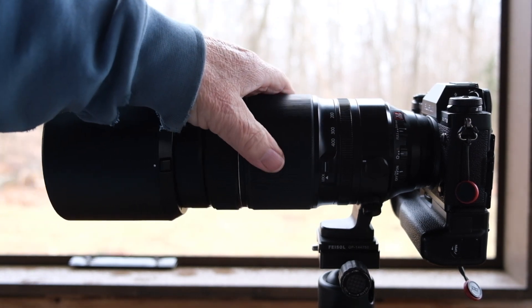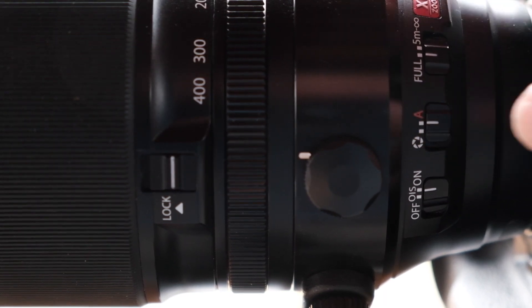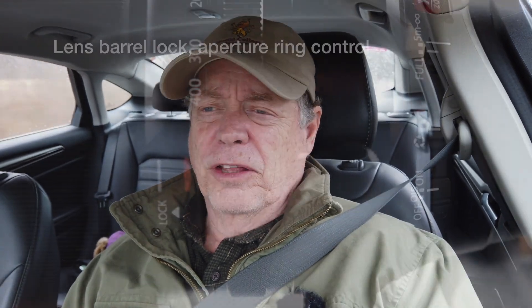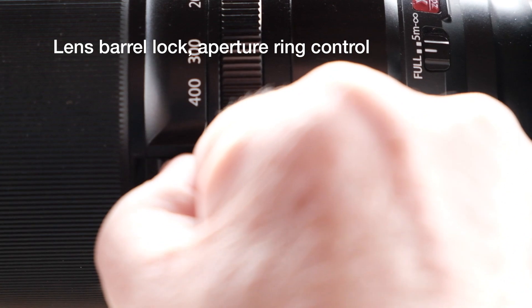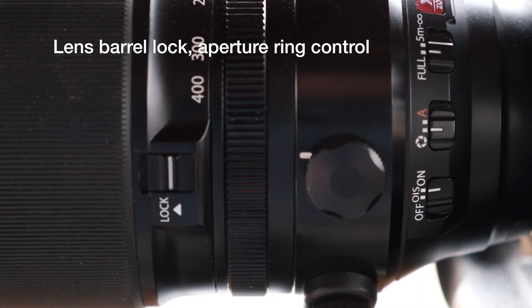They all have the same number of switches: a focus limiter switch, an OIS on/off switch, and a third one as well. The cool thing is that on an APS-C camera, all three produce the same result as far as focal length goes in 35mm terms — they go from about 150 to 600mm equivalent.